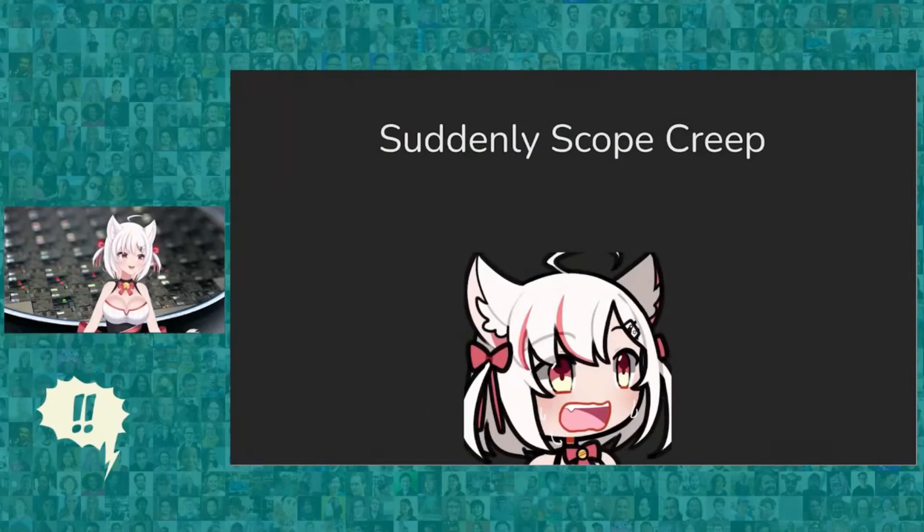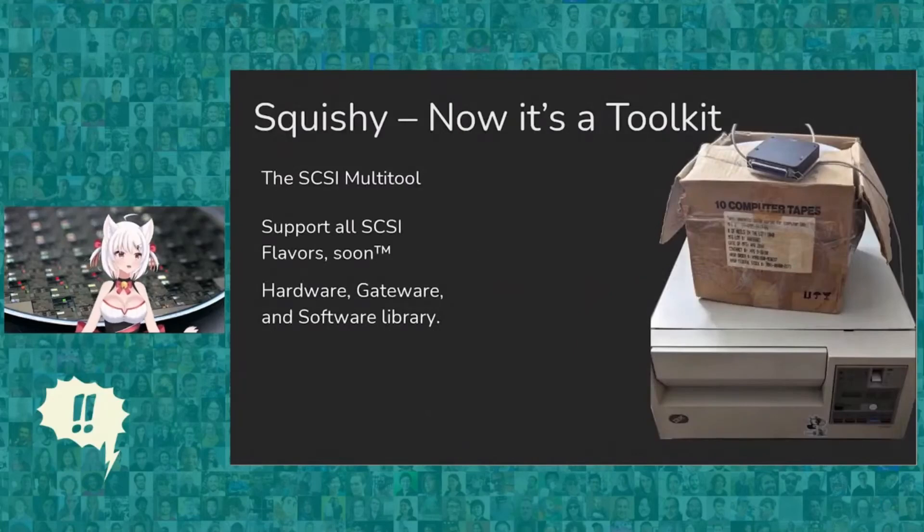Once I got this far, suddenly scope creep happened, as any good project knows. But now it's a toolkit. Squishy has turned into a SCSI multi-tool — I'm hoping to support all flavors of SCSI soon. It's a complete hardware gateway and software library, predominantly written in Python, and it ideally will be the go-to toolkit for everything SCSI.